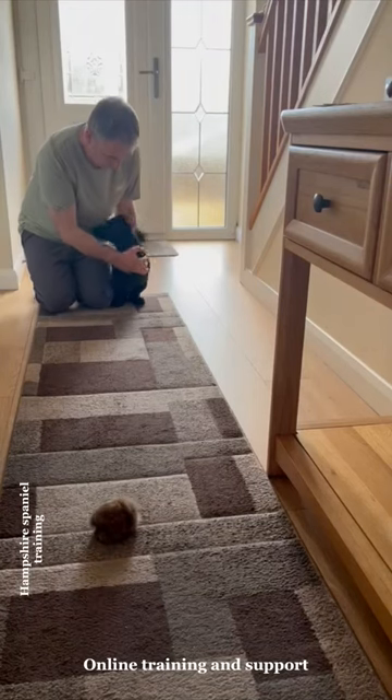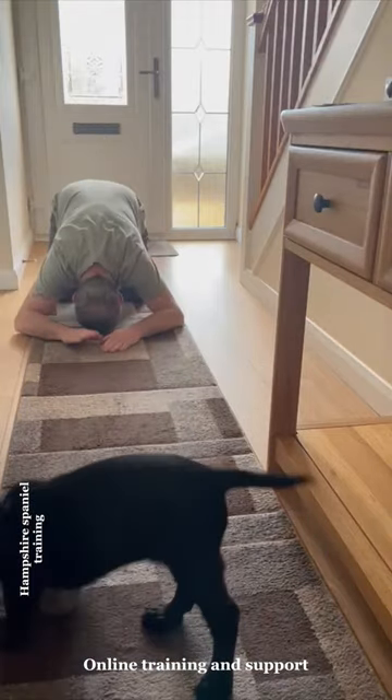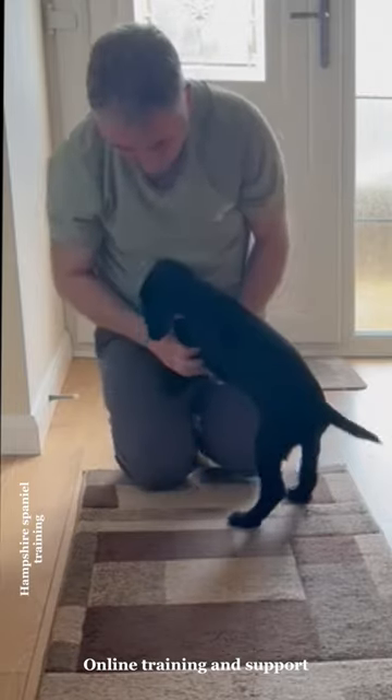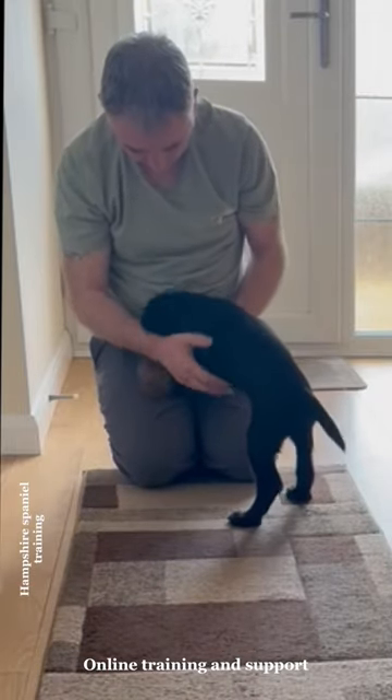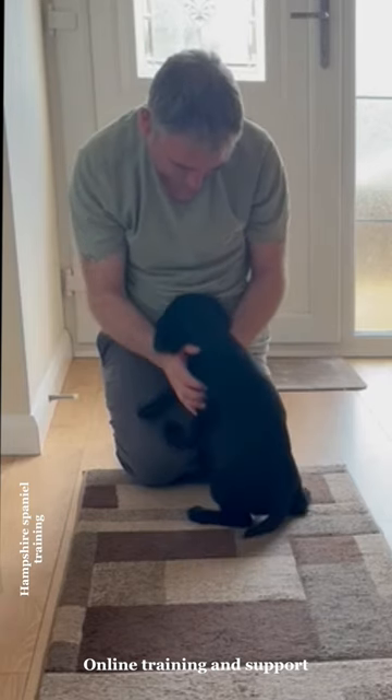Today we're looking at Matthew here with his little young Cocker dog, doing a very basic retrieve. Now often these Cockers are very stubborn at coming back at first. But by getting super low when doing the retrieve, once the dog is out, it can really encourage the dog to come back to you.